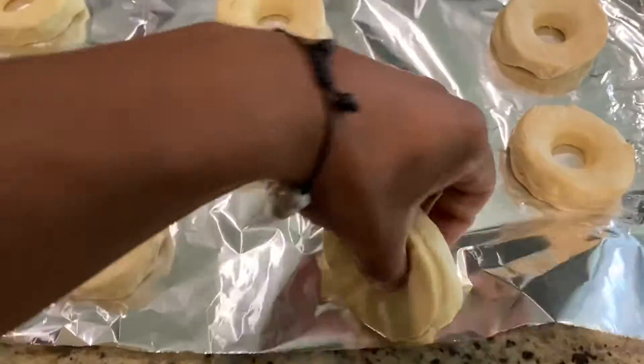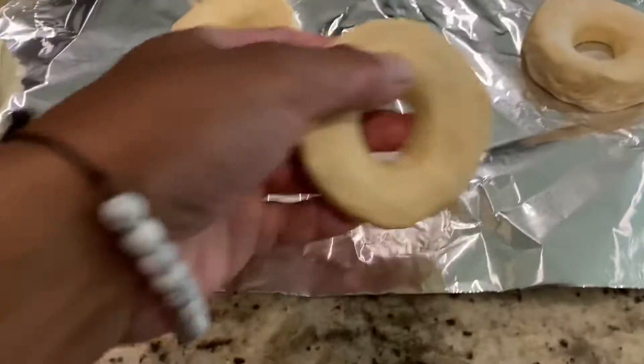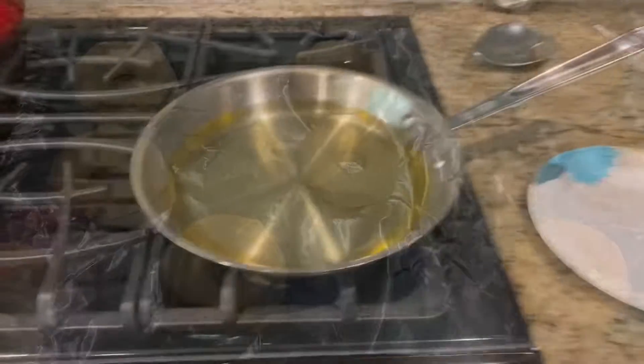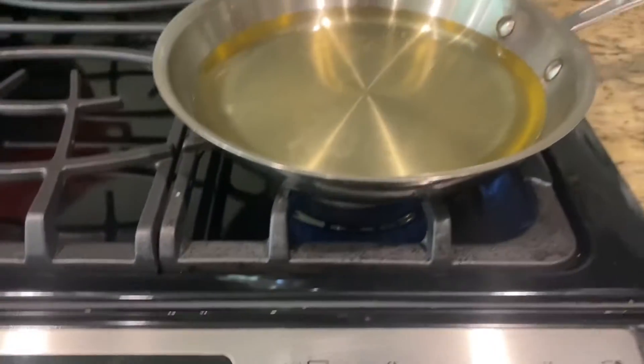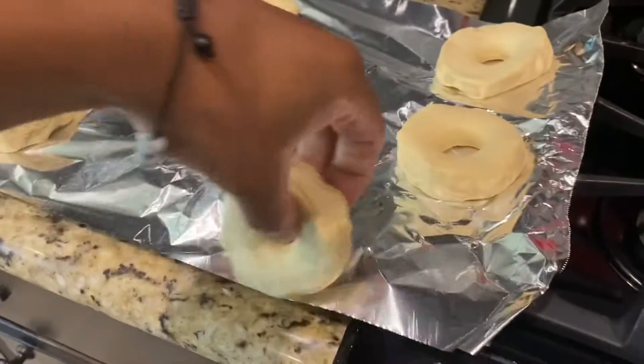And it should just pop right on up like so. Make sure the oil is about 350 — nothing too hot because you don't want to burn them.